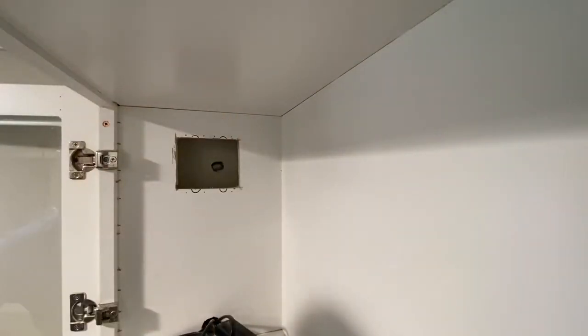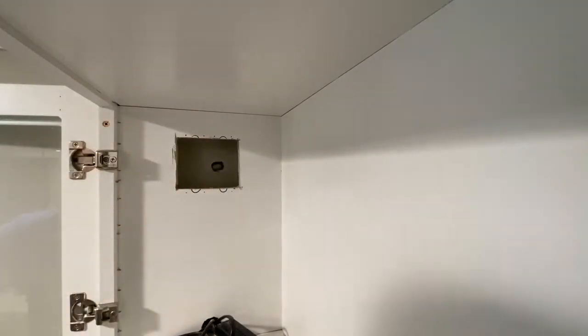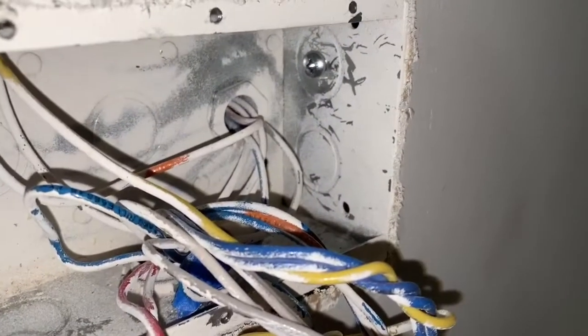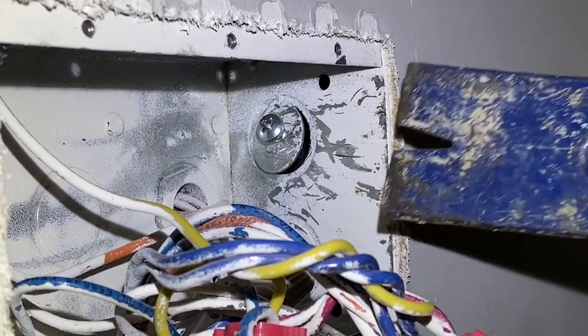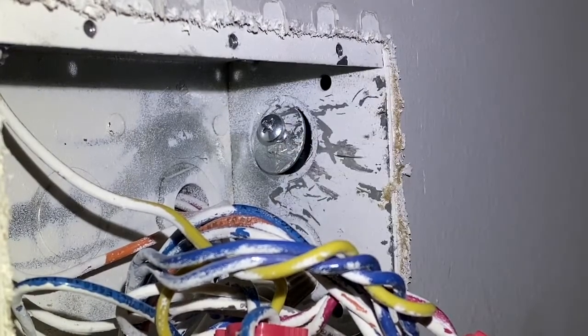That hole should be plenty big enough for the conduit. I used the box to mark the location for the mounting screws and then drilled pilot holes. To remove the knockout from inside, I screwed a sheet metal screw partway through the knockout — I read online that if you give it a good jiggle you can get the knockout out. That trick worked, though I also had to use my pry bar to pop it out.